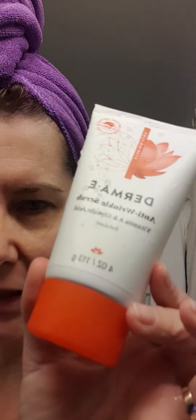However, once a week I have another wash that I use — it's an exfoliant. It is the Derma E Anti Wrinkle Scrub, and it comes like this.